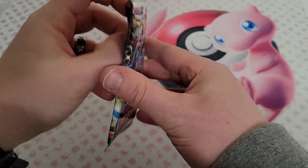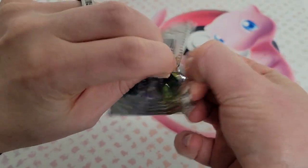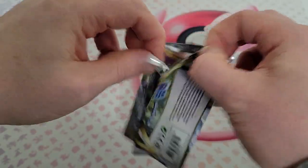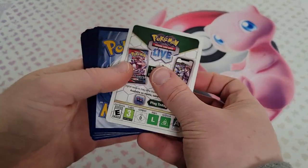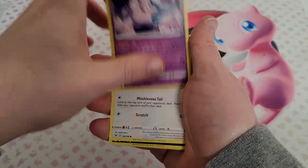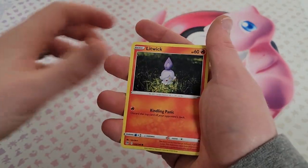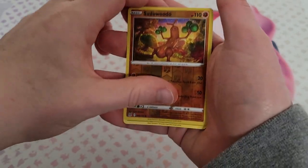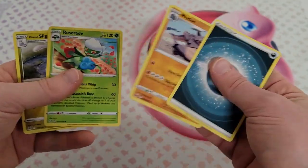Two packs left — we're gonna hit that Giratina, that'd be nice, even the rainbow one would be pretty cool. Green and white again — code. Clefairy, Aipom, Spinarak, Litwick, Roselia, Sudowoodo, Spiritomb non-holo, and no Trainer Gallery.